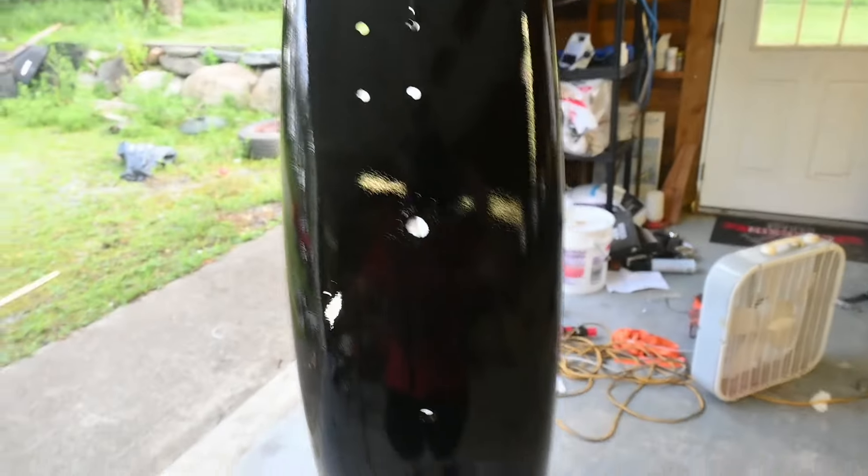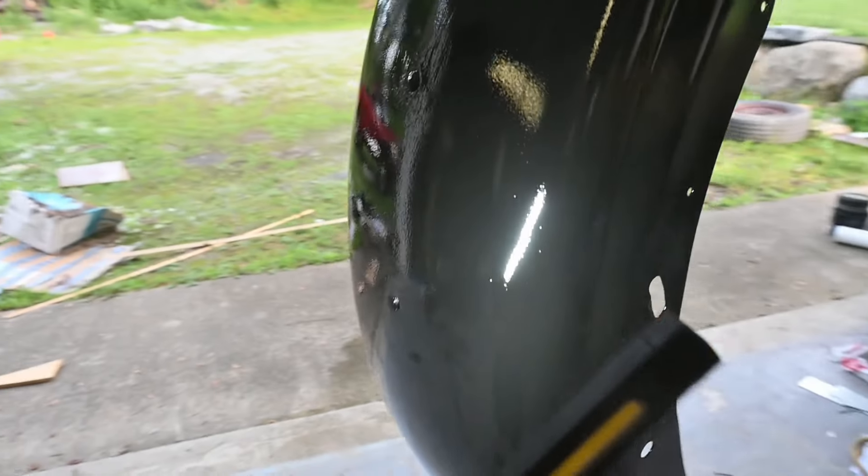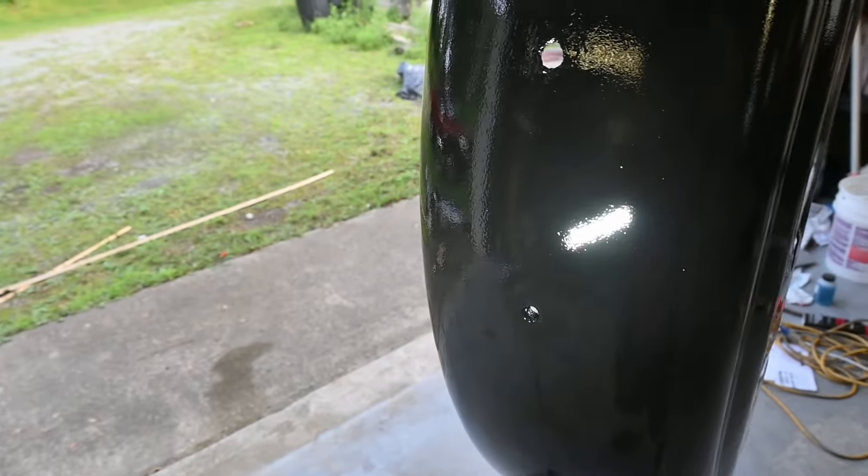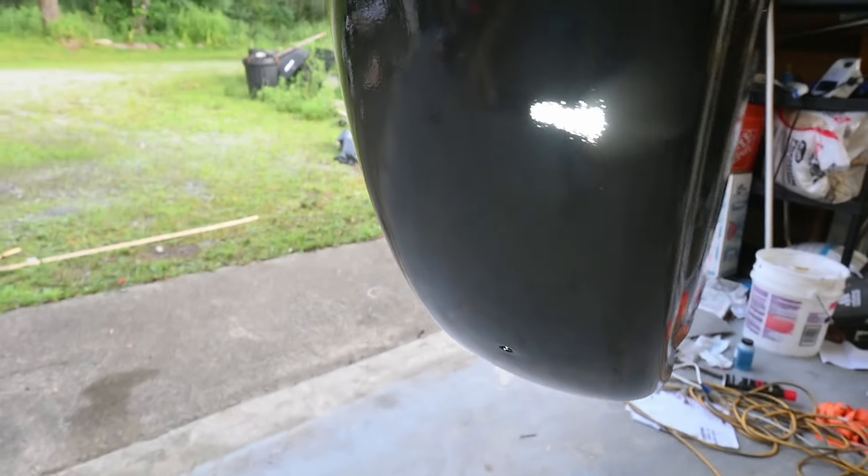It's been a couple hours and it's definitely much glossier, but there's still a lot of orange peel which I'm hoping to sand and buff out. I think it needs to cure for 12 to 18 hours, so it's going to sit for a while and then we'll go into wet sanding. Overall, pretty happy with it so far.